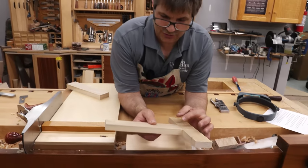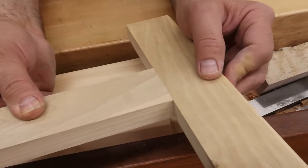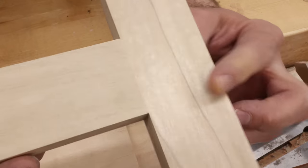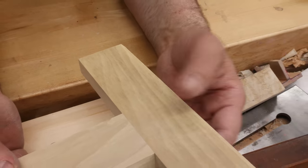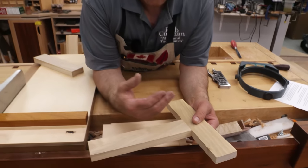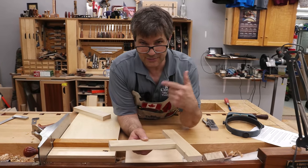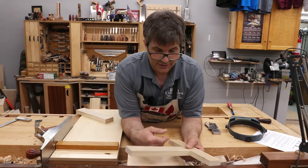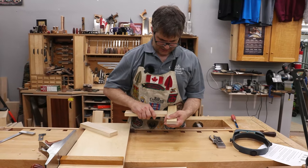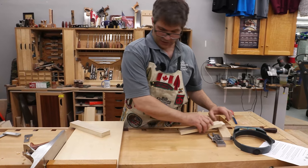Let's take a close look at the joint so we can understand what we're trying to achieve. We have four shoulders, and if you look closely, all of them are nice and tight. A joint like this is the sum of its parts — you can't do four procedures at 80% and the other six at 100% and expect a perfect result. You have to maintain that same level of precision throughout the entire process. We're going to work first on the piece that has the tenon — the square peg at the end that fits into a mating square hole.